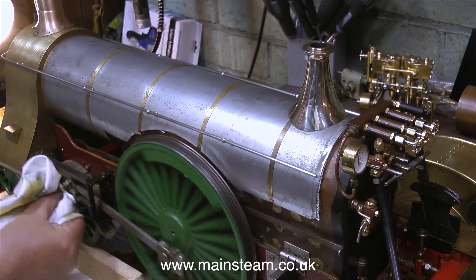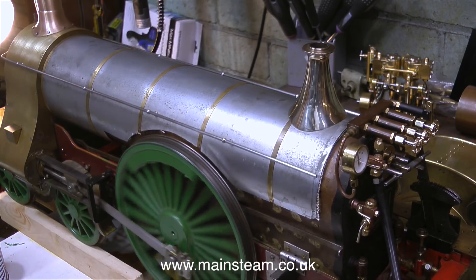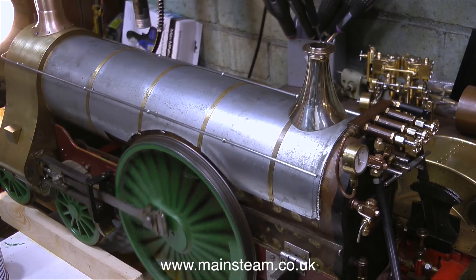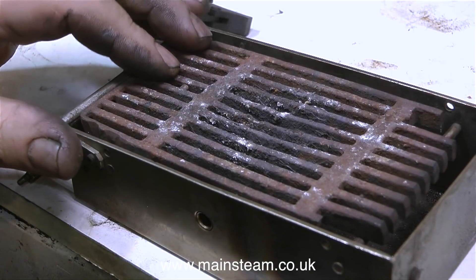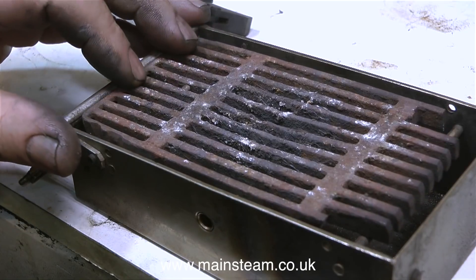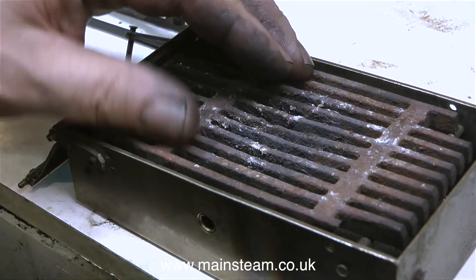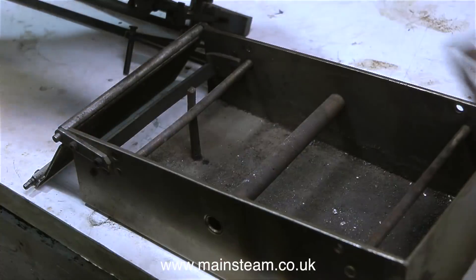I'm just cleaning some of the oil off the crosshead because very shortly I'm going to video just the crosshead moving back and forth and I want it to be nice and clean just for the video. This is the fire grate sat in the ash pan, and even though this engine is not really finished — it's not been painted — if you look at the state of the fire bars you can see that it's done quite a lot of running. I think I'll put a Black Gates Engineering stainless steel grate in this engine, although there's still some life in this one yet.